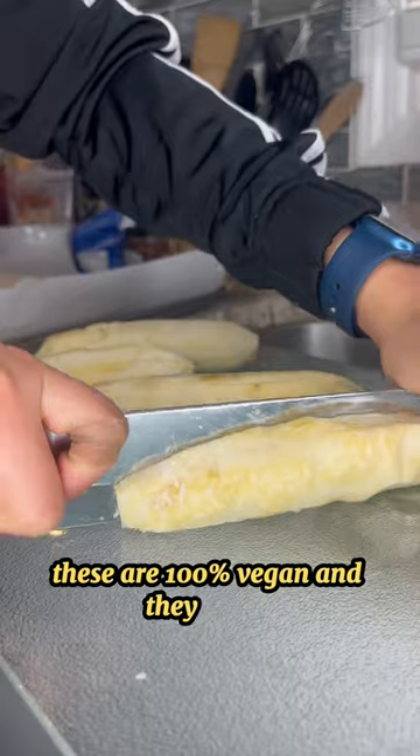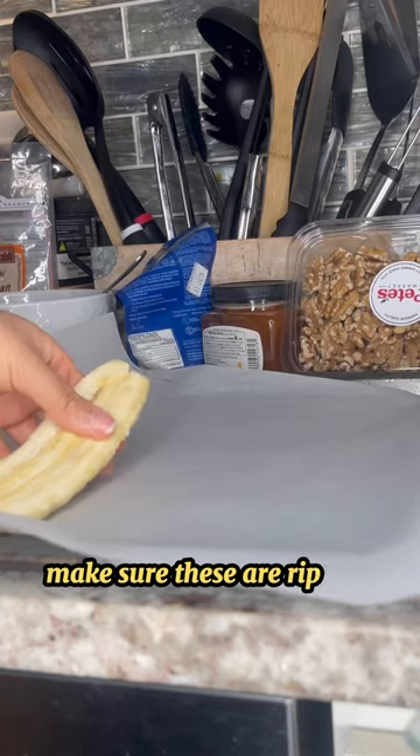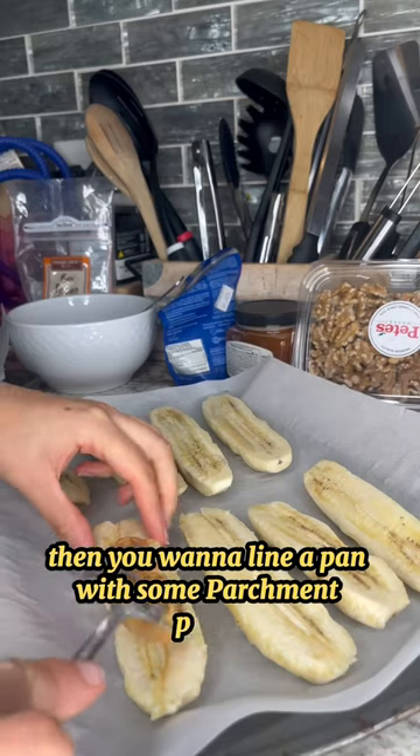These are 100% vegan and they're fire. All you have to do is peel the banana, cut them in half — make sure these are ripe for best results — then you want to line a pan with some parchment paper.